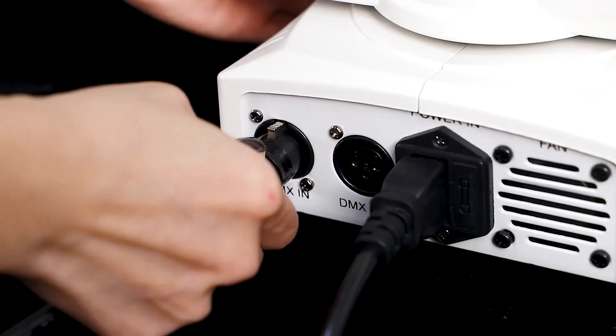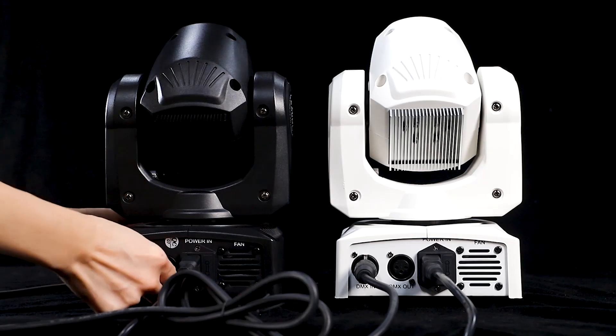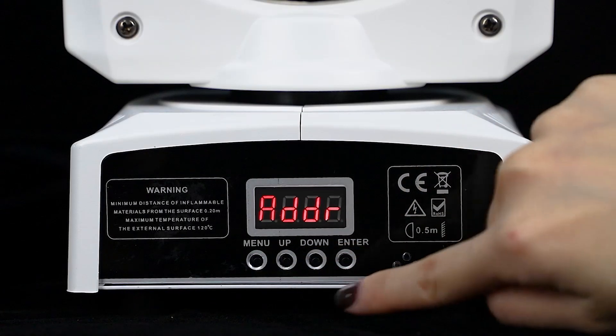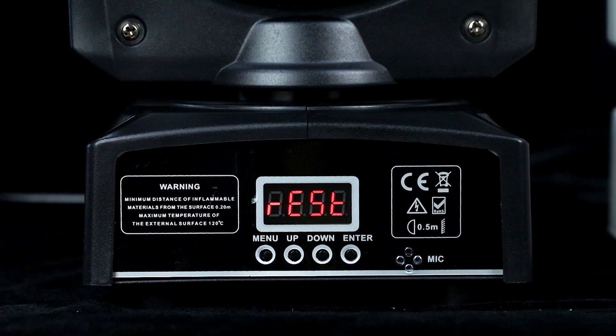First, we connect the UKING moving headlights with DMX cable. Then, we set all fixtures to the same channel and address.